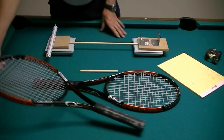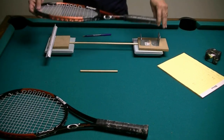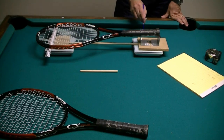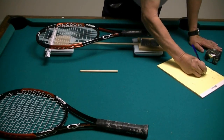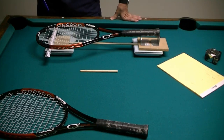Now I'm going to do the same thing for racket B. Everything's zeroed out. This one weighs 191 grams; this one weighs 149 grams — 191 and 149. So what I could do is stop right here and add 3 grams of weight at this location. But I'm going to take it just a little bit farther.